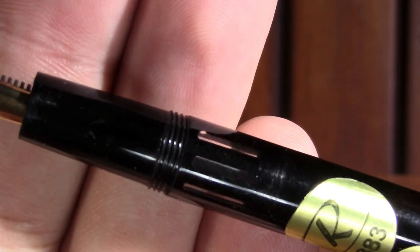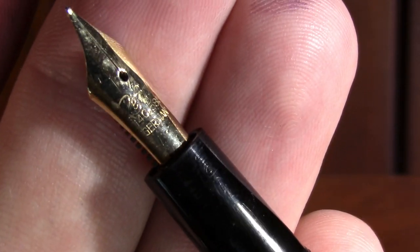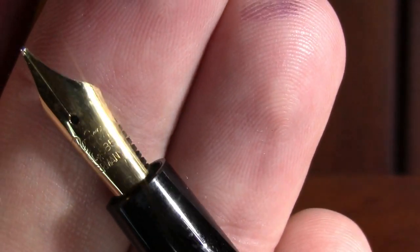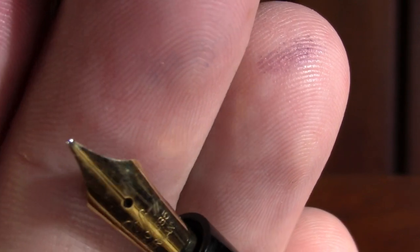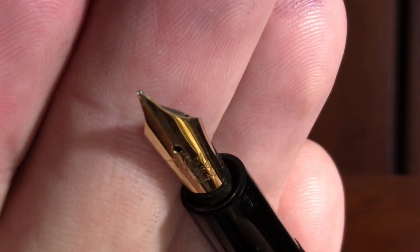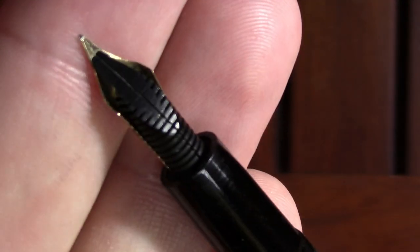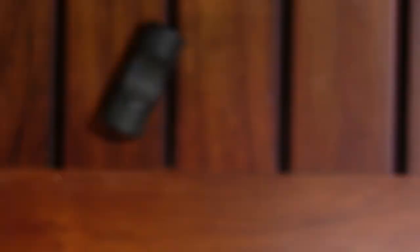Open it up and you've got a segmented Inkfinder, which I've found on a lot of Reform pens. And we have a lovely Reform nib, which as I said is gold. It says it's made in Germany, and I don't see a size — nope, no size. And then there's a feed, for whatever that's worth.